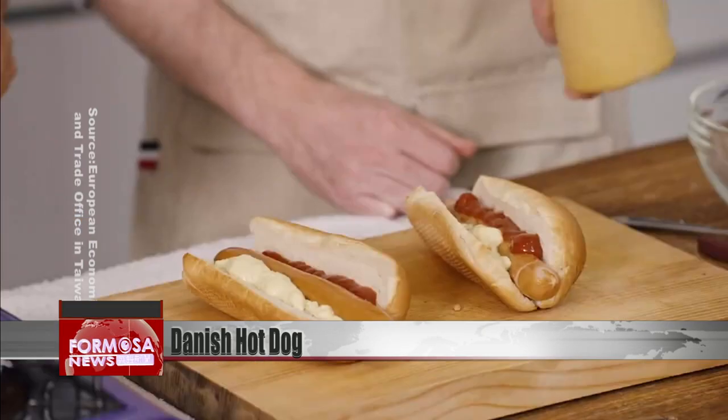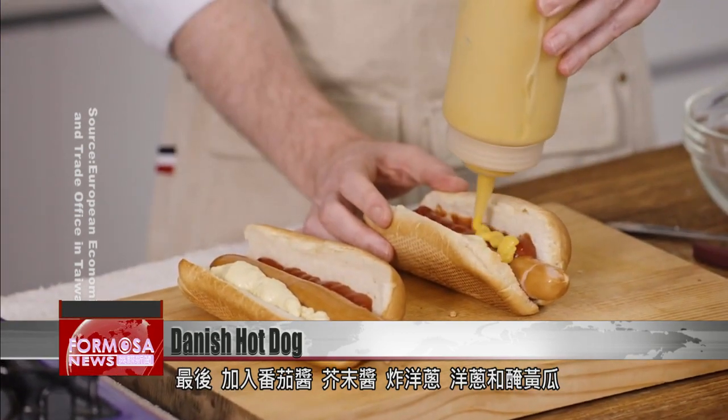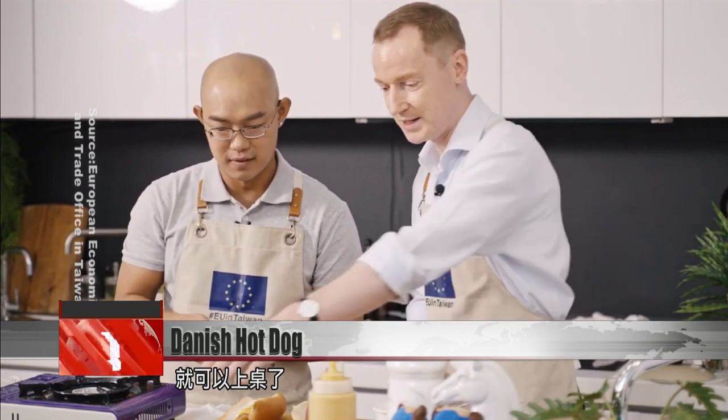Then you can take the ketchup and finally the mustard. Last but not least, add ketchup, mustard, fried onions, raw onions, and pickles. And the dish is ready to be served.